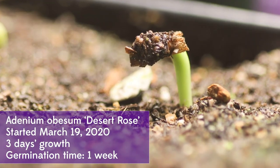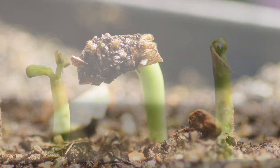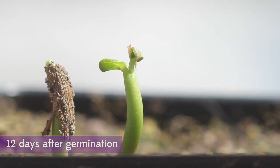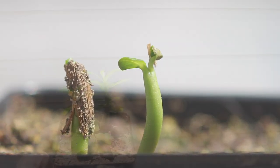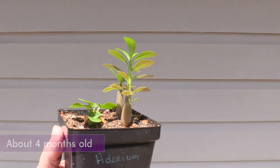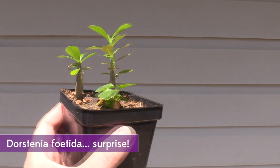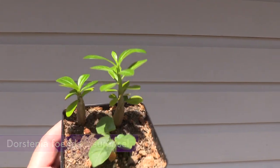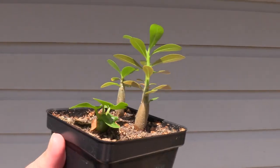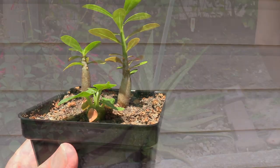I just started these desert rose, Adenium obesum, back in March, and it took about a week to germinate, but then once they started growing, they just started popping up. As you can see, there's a little short dude in there, and it turns out that is not an adenium — that is a Dorstenia, whose seed was shot out of a nearby flower pod, maybe up to three feet away from this pot, but it's doing great.